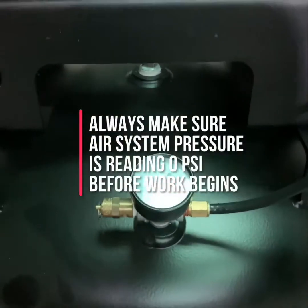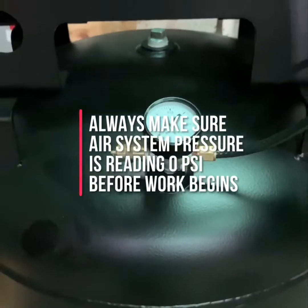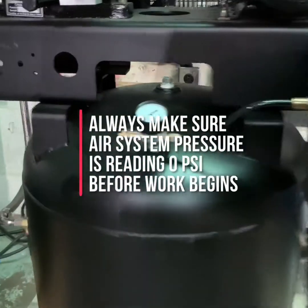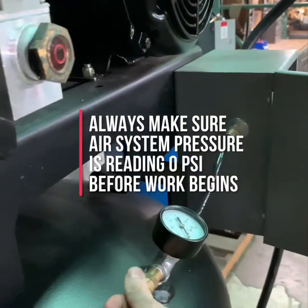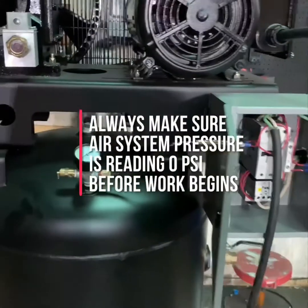You can check by looking at your tank pressure gauge to make sure that it reads zero. You can also pull the tank safety valve to make sure that there is no pressure left in the tank. The tank safety valve is typically located somewhere near the gauge. Once you've checked all these things, your compressor is now safe to work on.